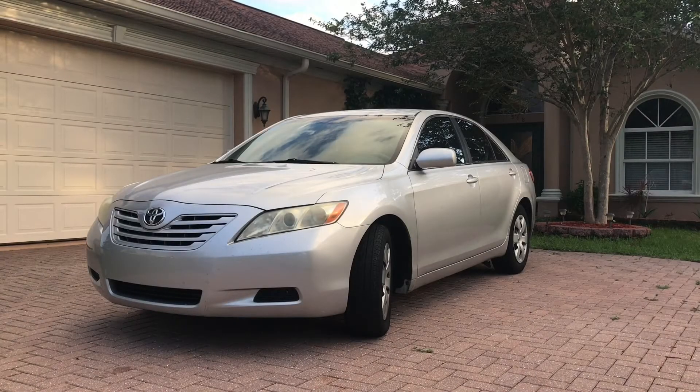Hi folks, this is Victor and it's DIY time again. Today I'm replacing spark plugs on this 2008 Camry, but this process will also work on any other Toyota, Scion, or Lexus with a 2.4-liter 4-cylinder engine.